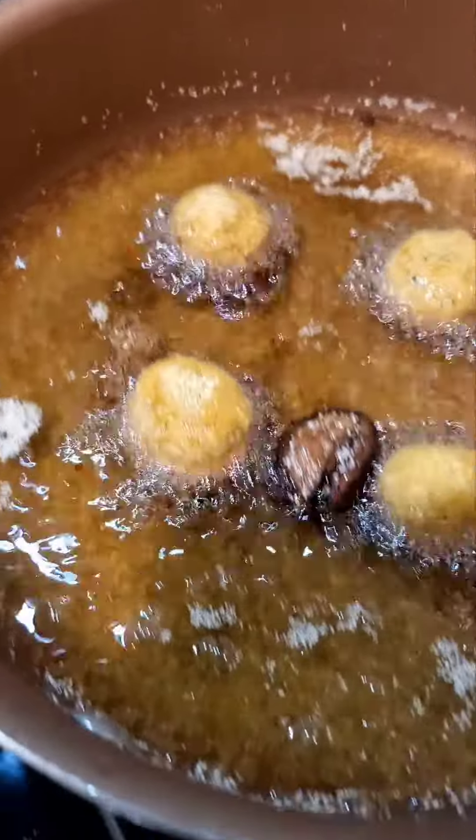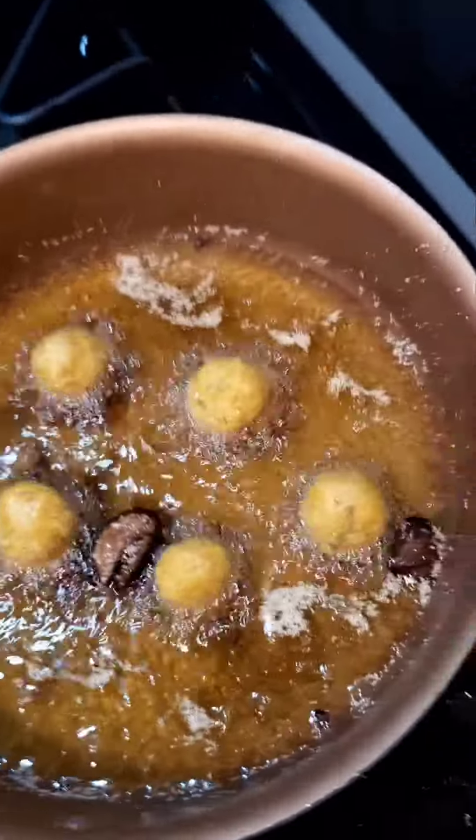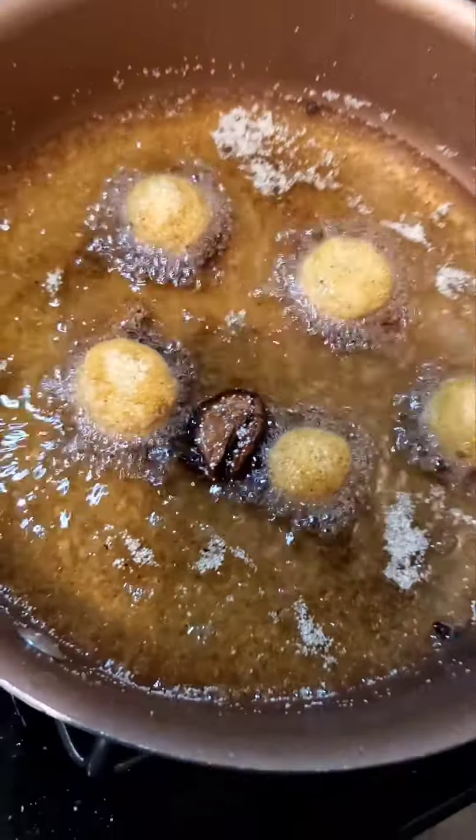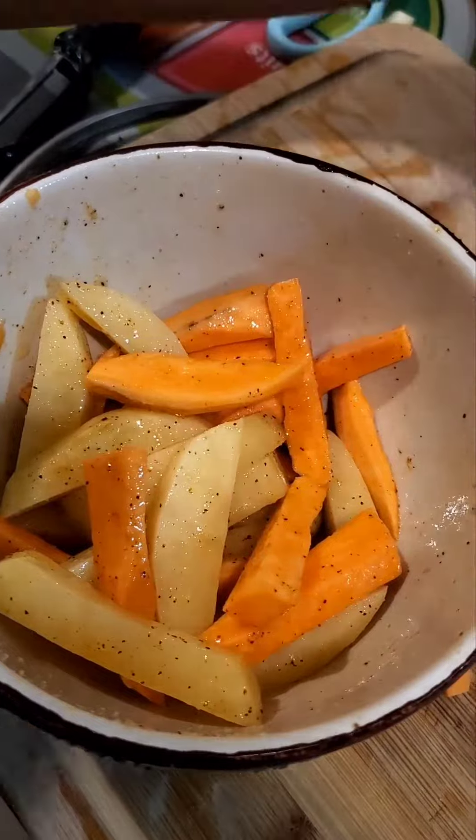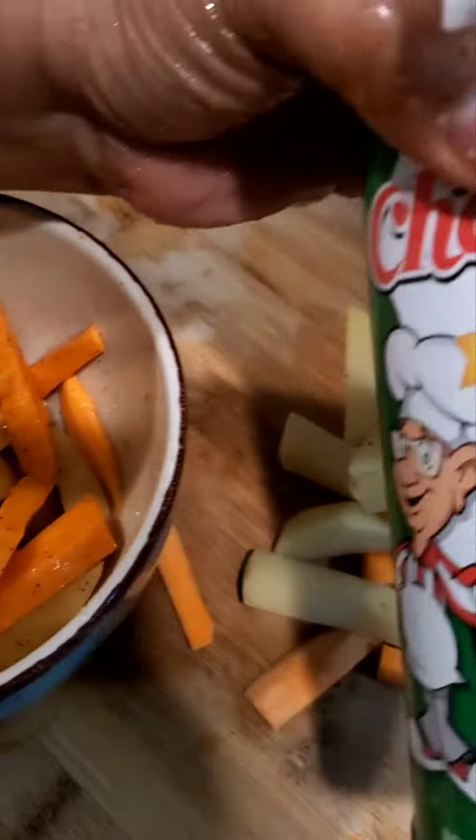You see here some homemade hush puppies that I made with some secret ingredients. Then we air fry the potatoes with some Cajun seasonings and avocado oil marinade.